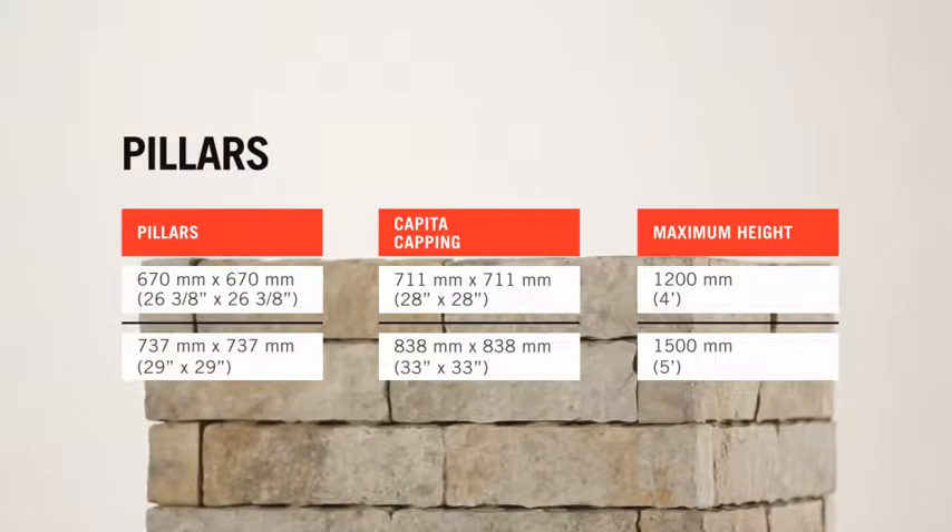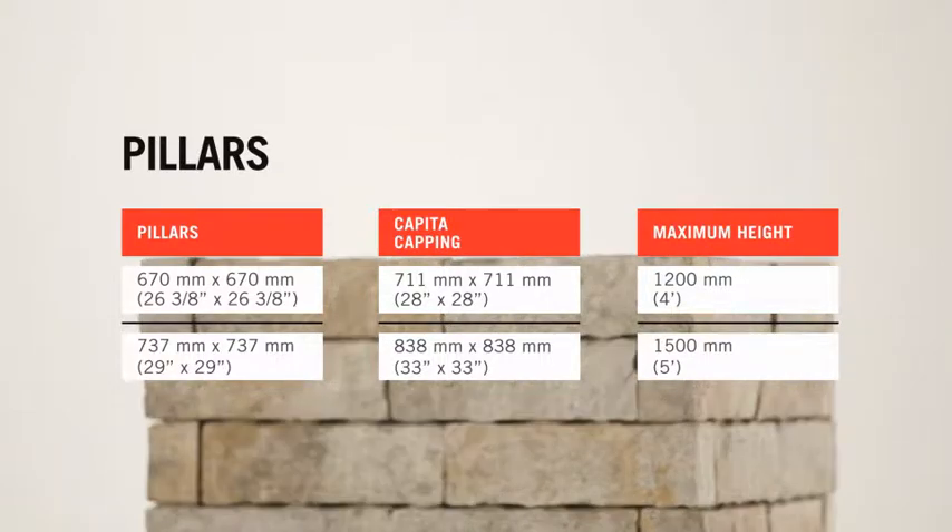Two different types of pillars may be built. The maximum above-ground height of the pillar varies from 1,200 millimeters to 1,500 millimeters, or four to five feet, and a minimum of 150 millimeters or six inches must be dug into the ground and buried.